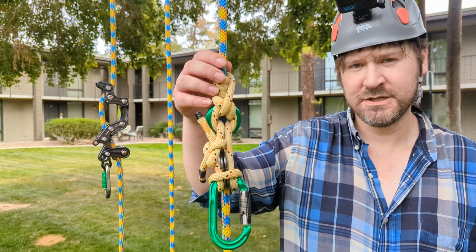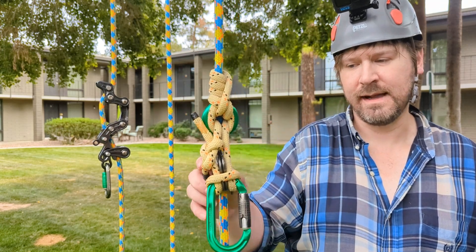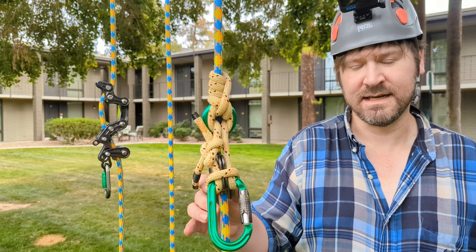Here you can see the hitch. This is called the Synergy Hitch, and it is my version of the Stitched Hitch.